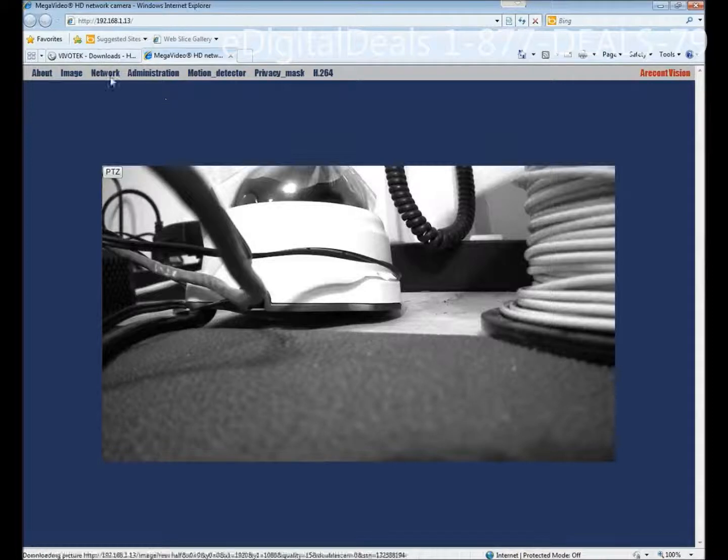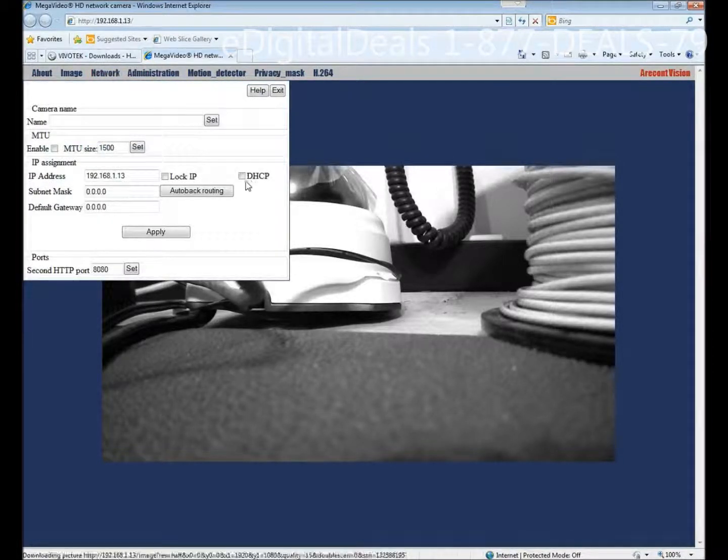I highly recommend that you change the IP address. Right now we're using a DHCP IP address. If you want to change to a manual address, make sure there's nothing in the DHCP checkbox, and just configure everything — all your network settings, your subnet mask, your gateway — configure them manually. That way any time your router restarts you're not going to have a risk of these devices changing their IP addresses. For now we'll just use DHCP.